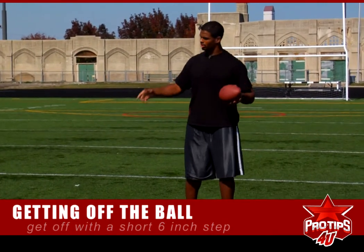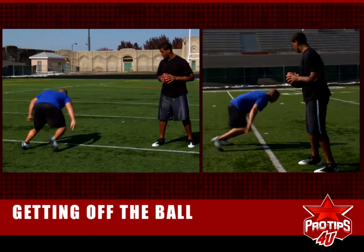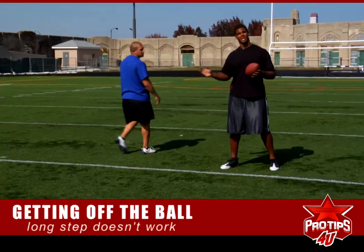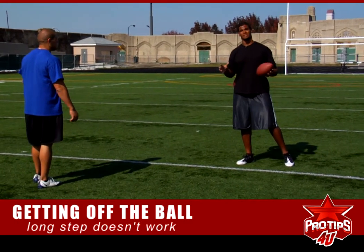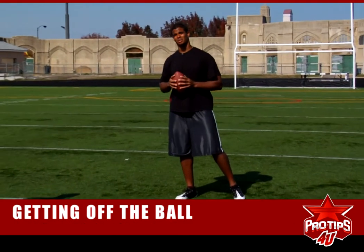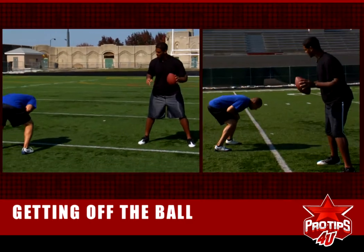If he takes a longer step, he's not going to be able to play the block of the offensive lineman. The lineman is going to get into his body, and all kinds of problems happen when those big strong guys get into your body. So we're going to do it again — the short six inch step.